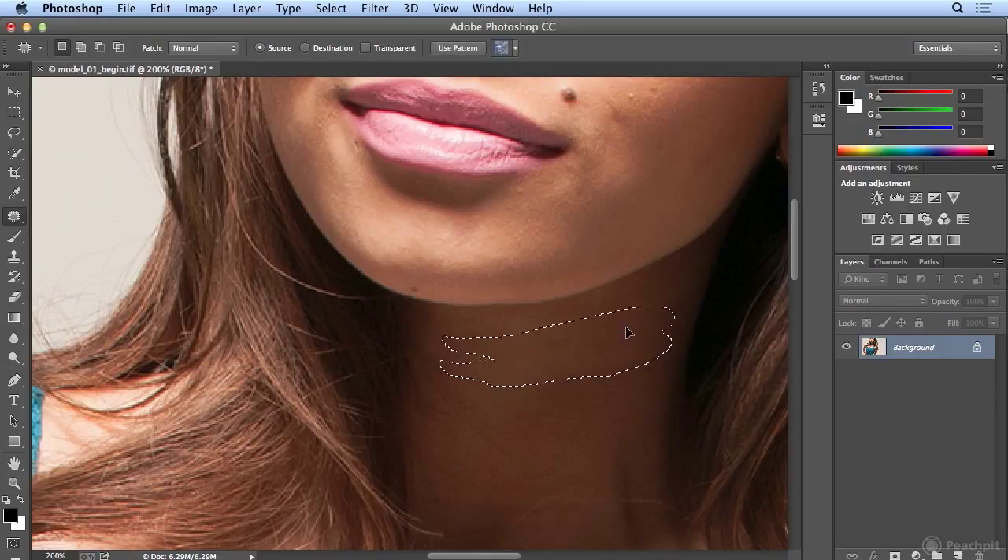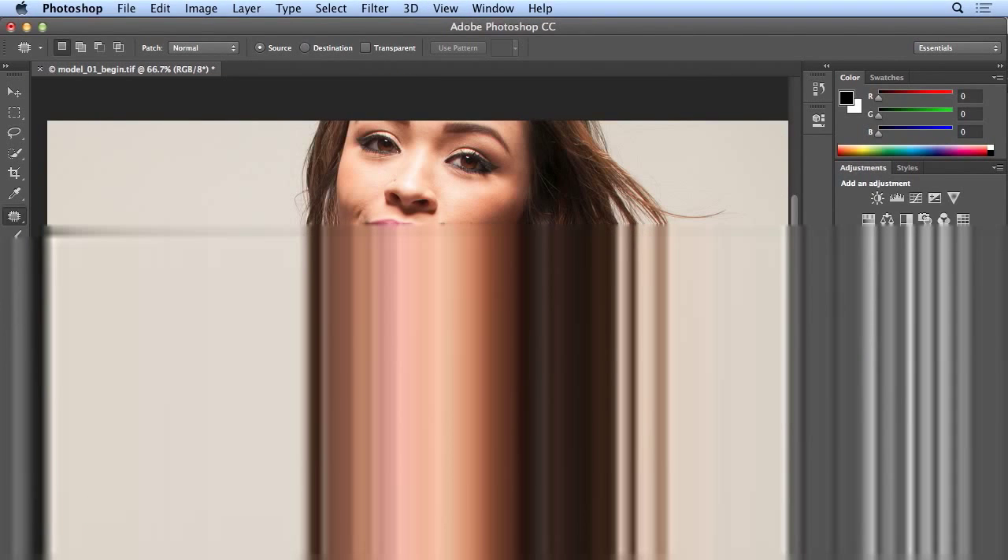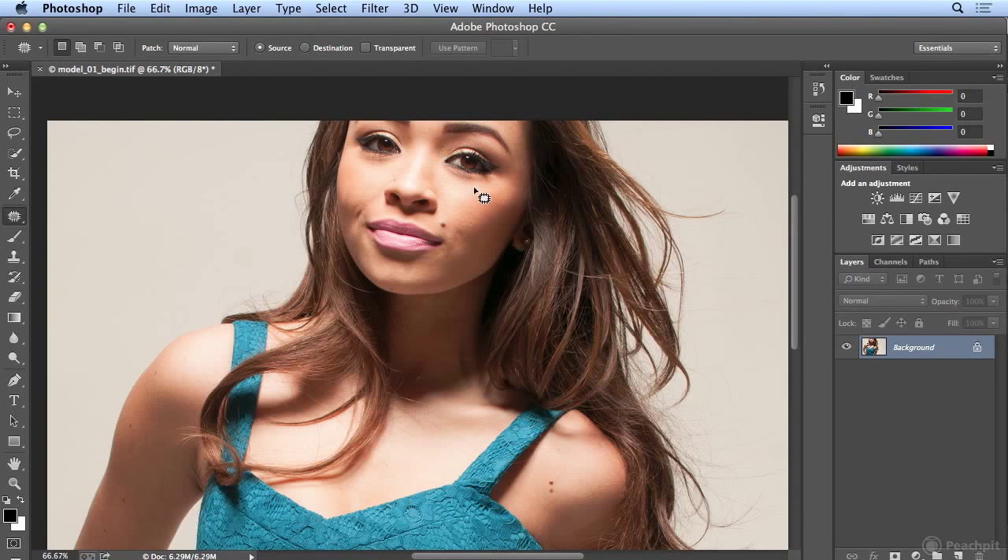The patch tool works beautifully on scratches and tears in photos, on five o'clock shadow, and on the little 'Chapter 11' — those vertical lines you can get between the eyebrows. She's far too young to have those.